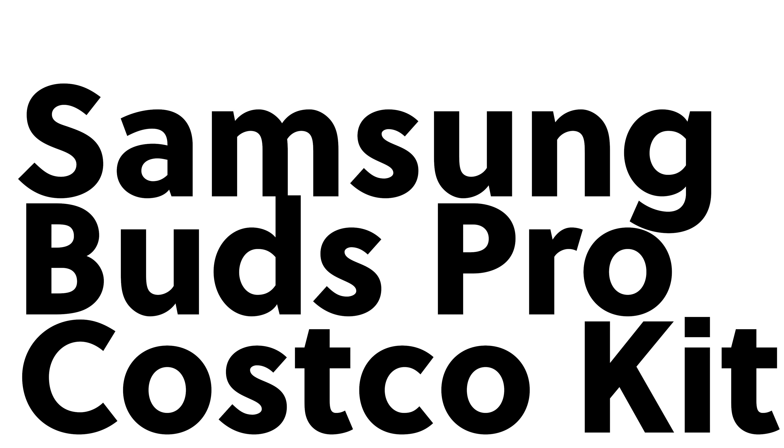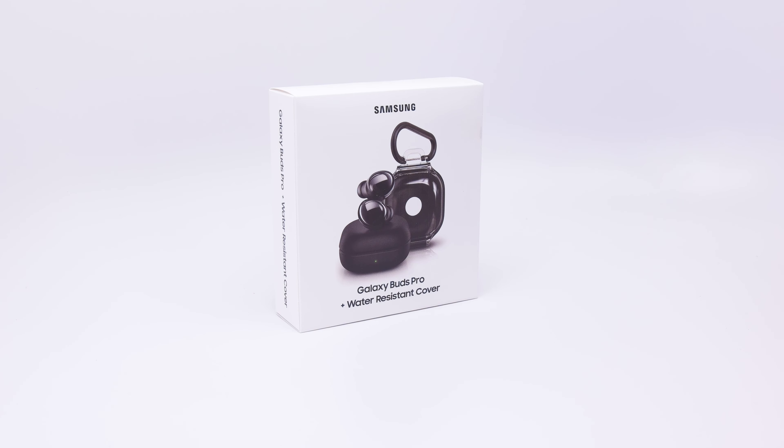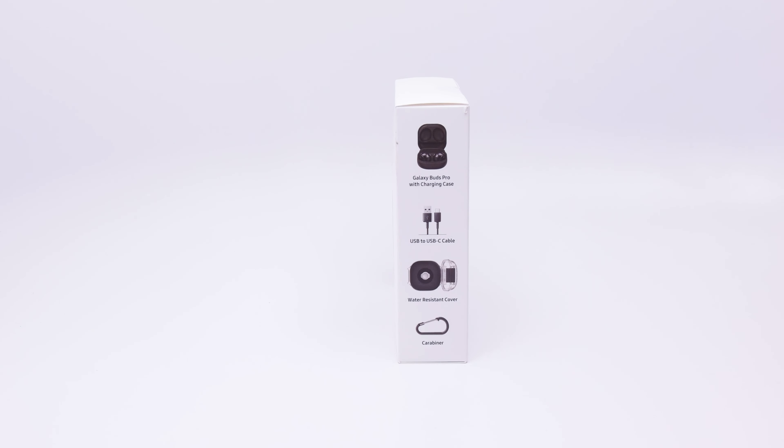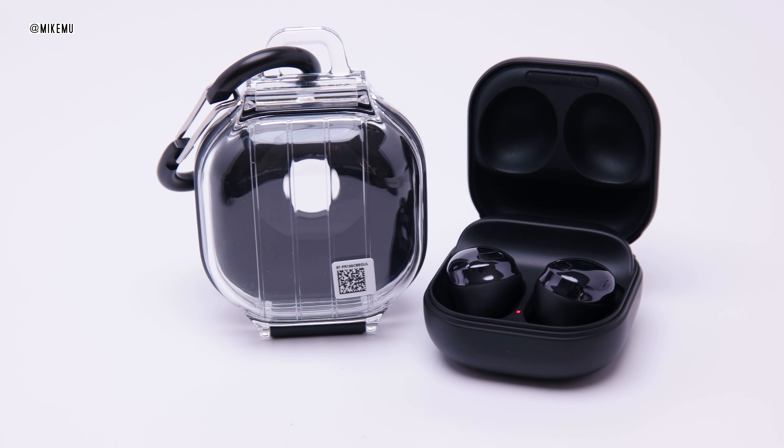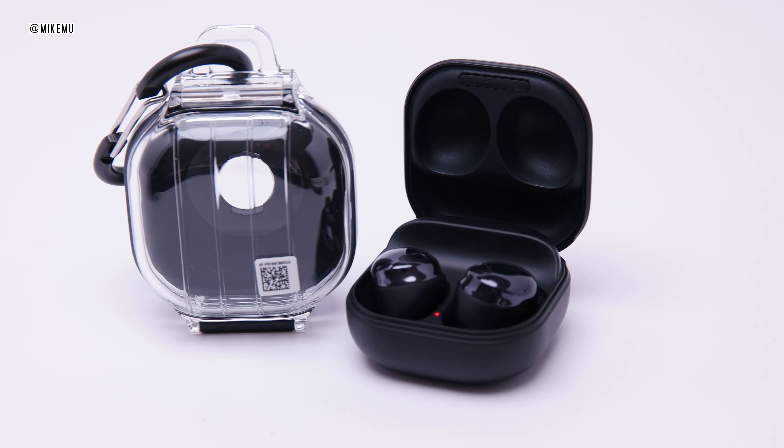Hi everyone, thanks for tuning into this video. This is going to be our impressions review of the Samsung Galaxy Buds Pro versus the Galaxy Buds Live. In this video, I invite my wife to share her experiences with it since she is the primary user of the Samsung Galaxy Buds Pro.